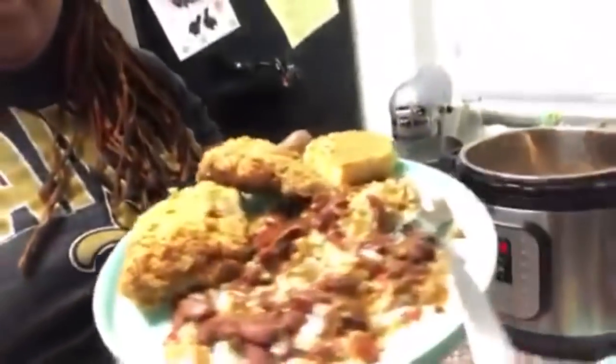Alright y'all, the dinner is cooked and it's looking really good. We've got our Popeyes chicken, our cornbread, and red beans and rice — it's looking really good. Thank you guys for watching. If you enjoyed the video, please hit the like button and the subscribe button and join us for future videos. Bye!